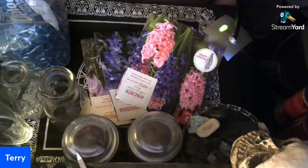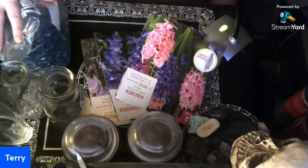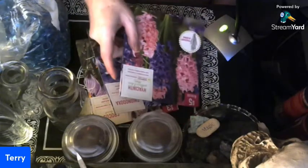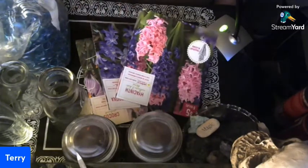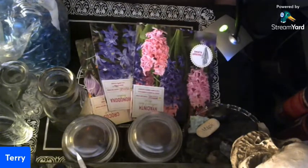I had talked about showing you how to have blooms in the wintertime, so I gathered together all my stuff. If you want blooms in the wintertime, it's real simple. You'll need bulbs — certain types of spring bulbs, not every type. You have to look up online what types can be forced early. This is called forcing bulbs.